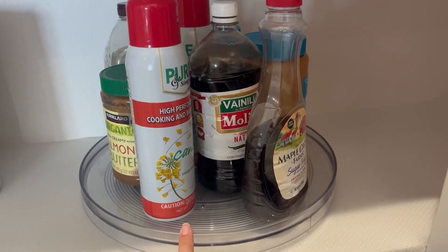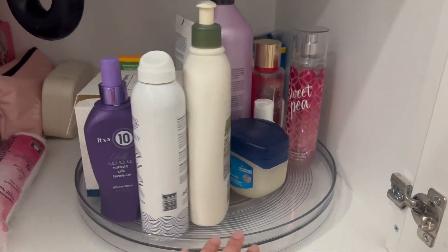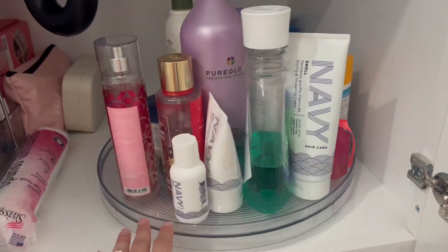I also have one that I use in the bathroom. Here's the one I have in the bathroom — it makes it so easy to find all my products; nothing's getting lost in the back.